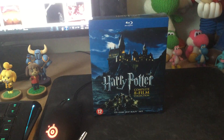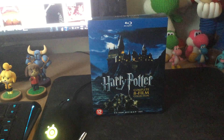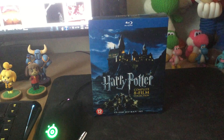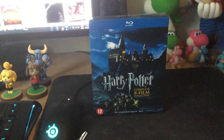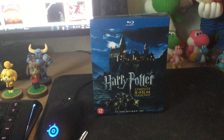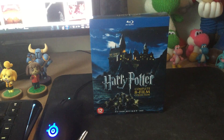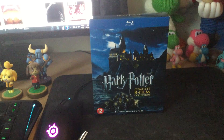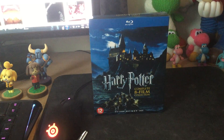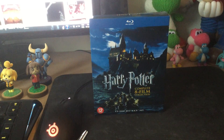That is the first unboxing video — the Complete 8 Film Collection. The other version has 16 discs where every movie has a second disc for additional content. But that's it. I hope you enjoyed it, and tomorrow I'll be back with another unboxing video. Throughout this whole week I'll be doing more unboxing videos of other movies I got on Blu-ray, so stay tuned. Bye-bye.